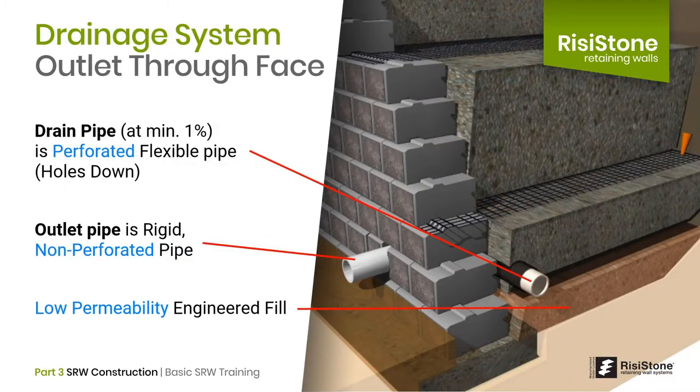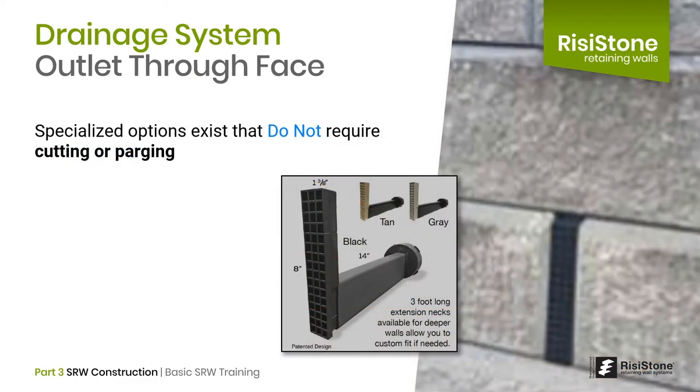A drainage outlet system must be provided to remove water within the reinforced zone. There are two options to outlet the drain system. If a catch basin or underground collection system is not available, you can outlet the drain pipe through the face of the wall. A perforated, flexible, rigid PVC pipe runs along the back of the wall units, with perforations typically on one side placed in the down position. This pipe connects via a T-connection to a rigid, non-perforated PVC pipe, fitted with a rodent guard. Both pipes are typically 4 inches in diameter. Below the perforated pipe, a less permeable engineered fill is compacted to catch water percolating down before it continues further below. Other options exist that do not require cutting the blocks or parging.